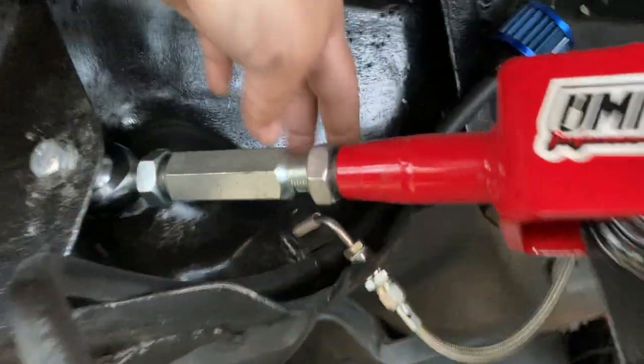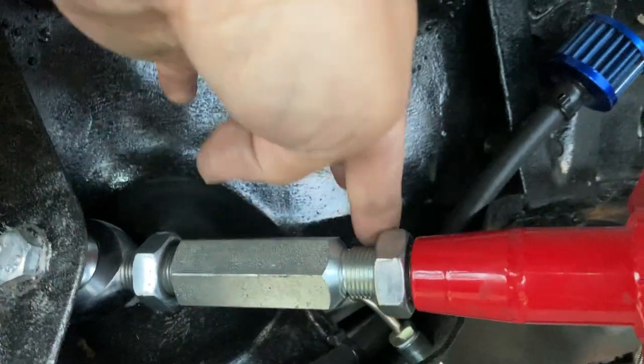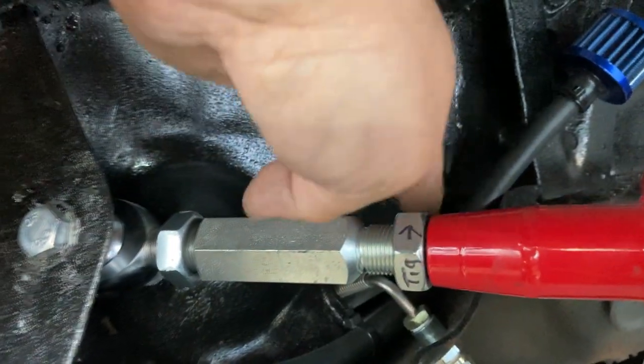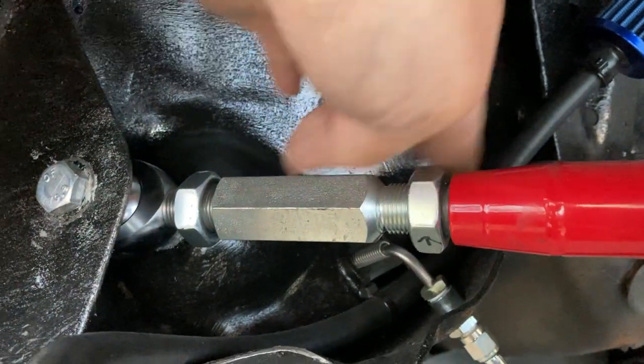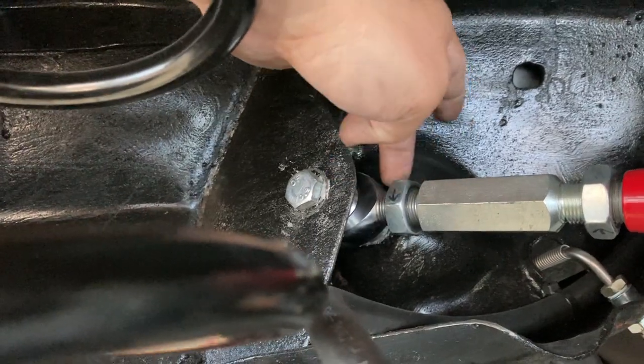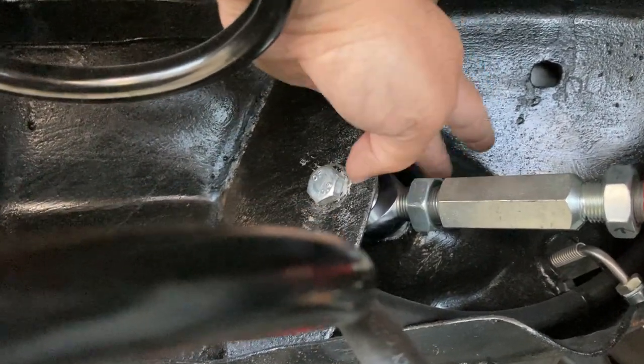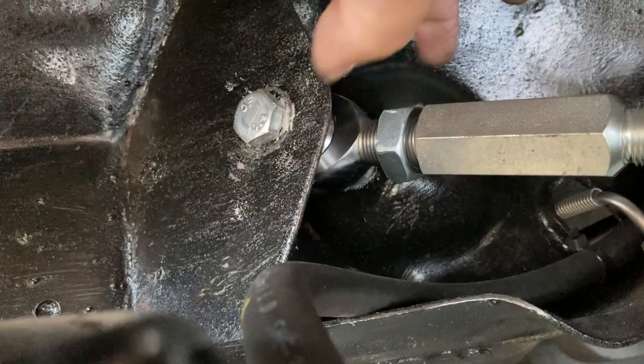For the uppers: that's how you tighten it, and that's how you loosen that jam nut up here. I believe it's opposite — yeah — and then towards you is how you will tighten it down.